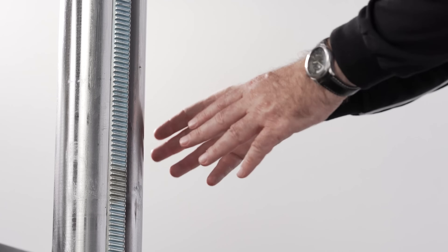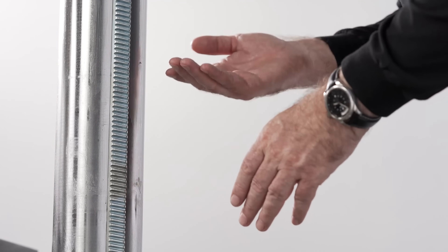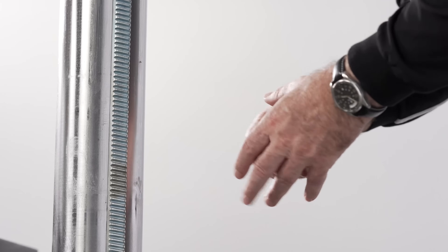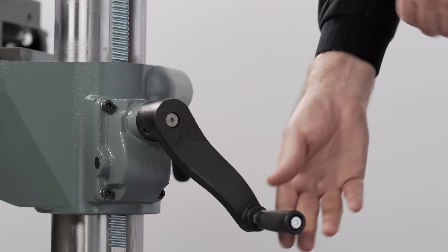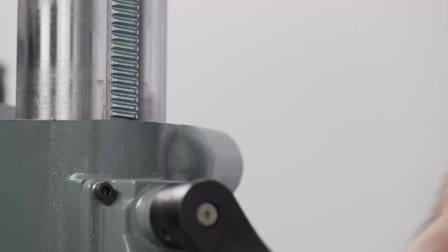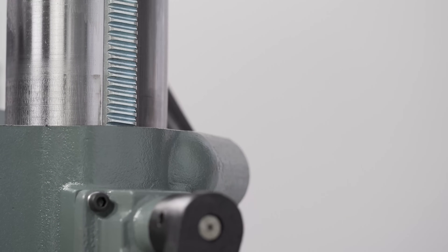The RF40 has a circular column design, but you won't lose positional accuracy when raising or lowering the head. We simply unlock the locking nut here and then wind the head up or down as required, then lock it off again and we're ready to drill.